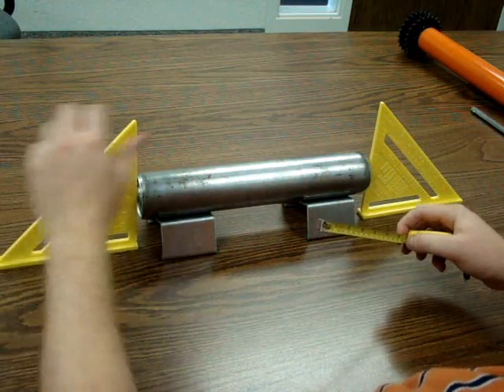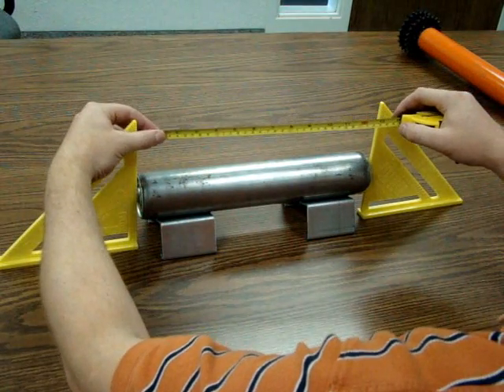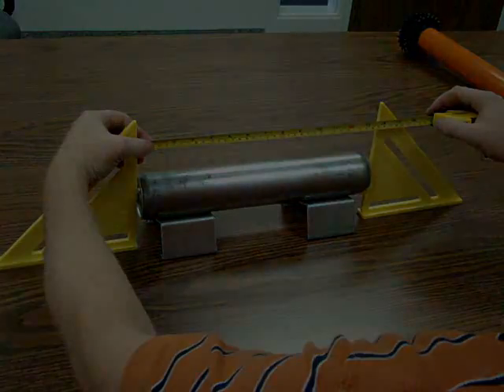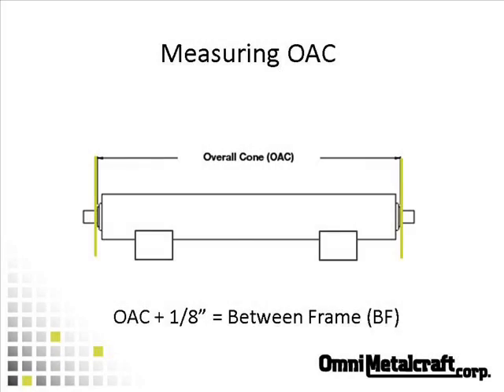You'll see here that it's easy to hold the angle steady by holding it with your left hand as you hold the end of your tape measure. Add one-eighth inch to the overall cone, or OAC, to get the between-frame width, or BF.